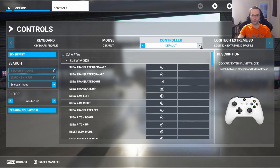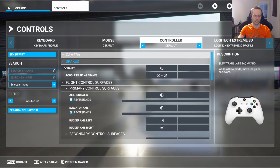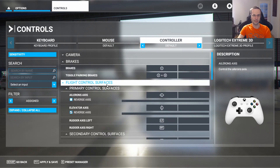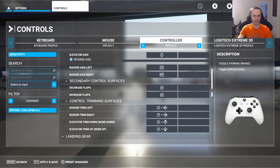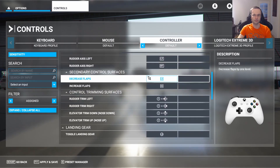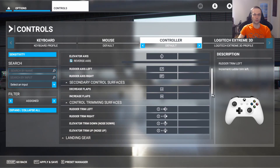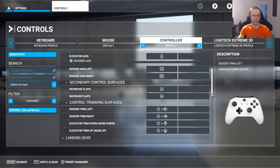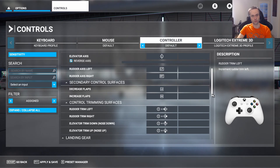By default though, it also binds a bunch of flight control surfaces to the Xbox controller. You can see here it's bound some settings to the primary control, secondary control, and the trimming surfaces. In my configuration, I cleared all of these mappings because I didn't want to accidentally control the airplane from the Xbox controller. I want to use my flight stick only for controlling the airplane and the Xbox controller only for controlling the drone or slew mode.